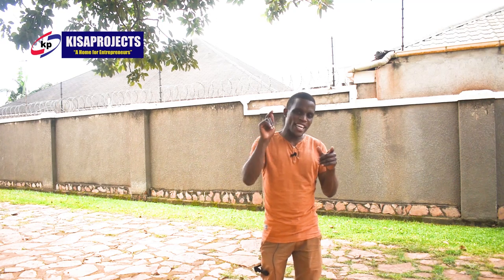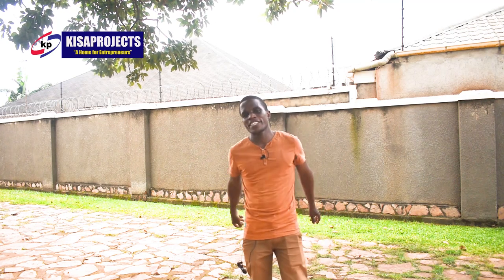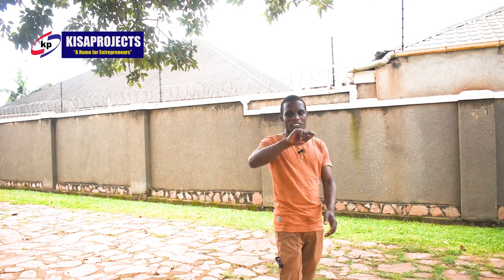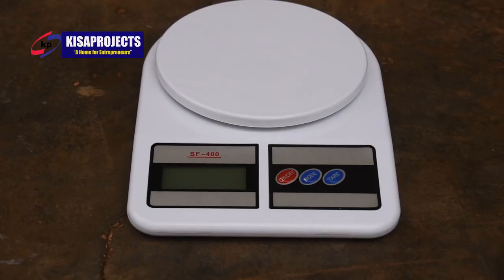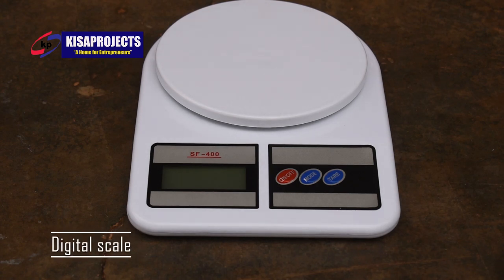Are we together? Let me just take you to the practical session. Here are some of the equipment we shall need for our production. Today, first of all, we shall need a digital scale.